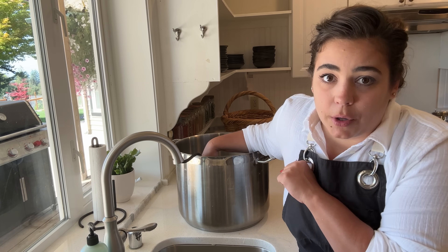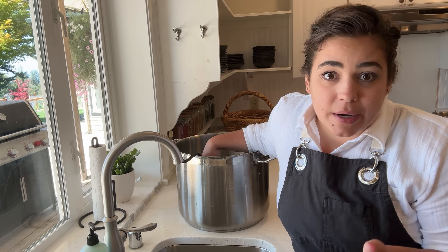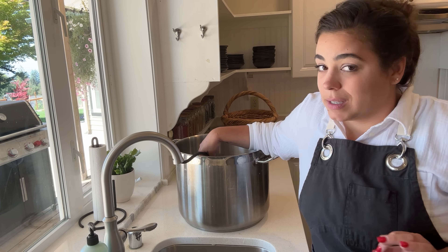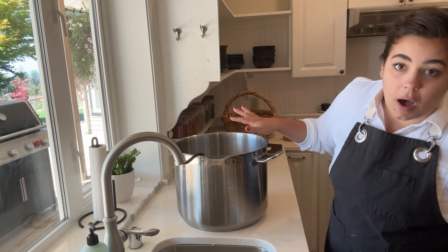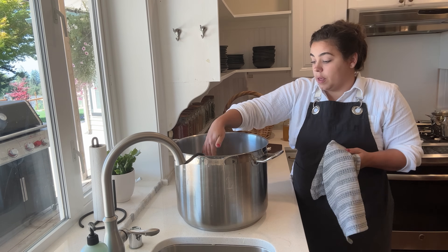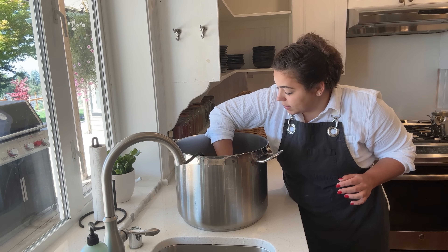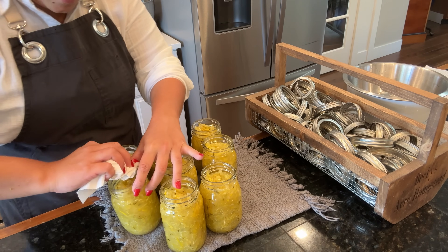I can link a steam canner down below if you're interested. If you have experience pro or against steam canners please let me know because I think that might be my next canning investment. Now the thing is, when you're using a pot that does not have a rack in the bottom for canning, you don't want to set your jars directly on the bottom of the pot because it's too close to the flame and they can crack. Just take a towel and lay it down - that way they'll rest on the towel as opposed to resting on the bottom of the pot.